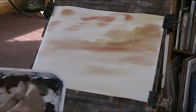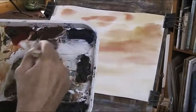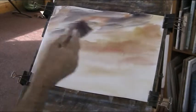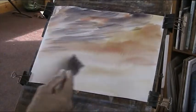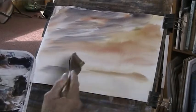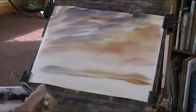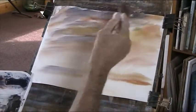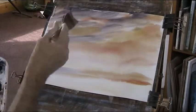Now I'll go in with the ultramarine. If you can see that, I'm keeping the paint fairly dry. So these are the nightish clouds. Now I want some of the sky colour in these marshes here. I'll paint over a lot of this, but I just wanted to get some interest in the sky. I'm keeping it as wet as I can.